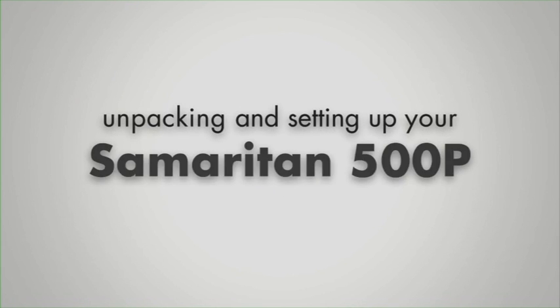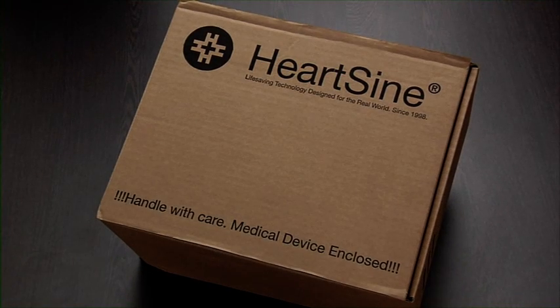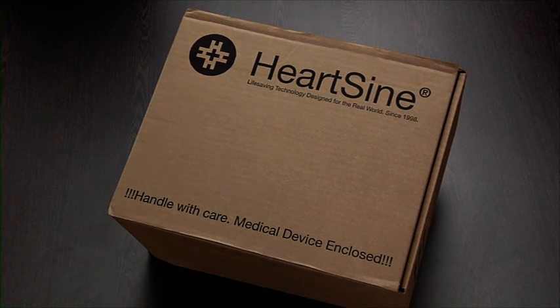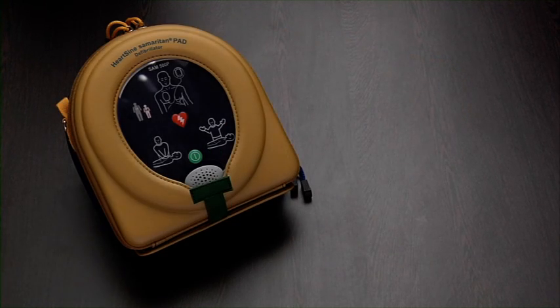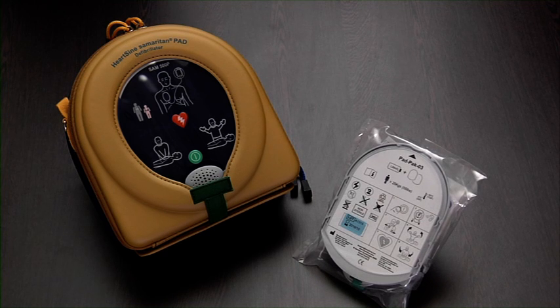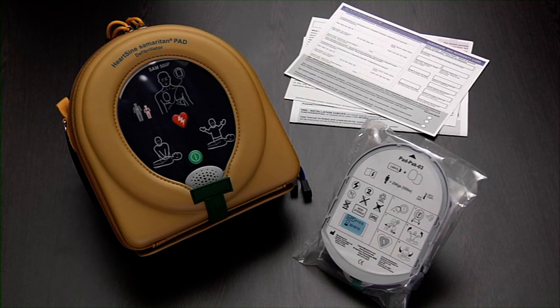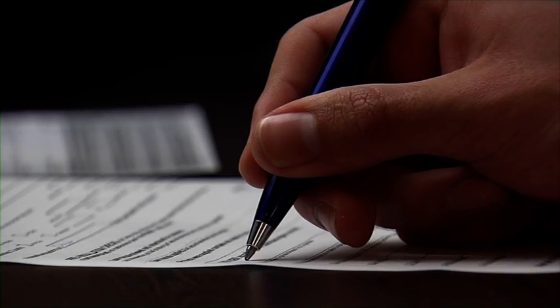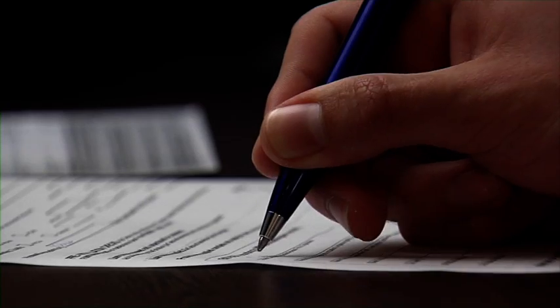Congratulations on purchasing a HeartSign Samaritan 500P Public Access Defibrillator. Let's see what's in the pack you'll receive. It should contain an AED, a pad pack, a warranty card, a first introduction record and other accessories if applicable. Fill out the forms and return to the distributor or register the device online.